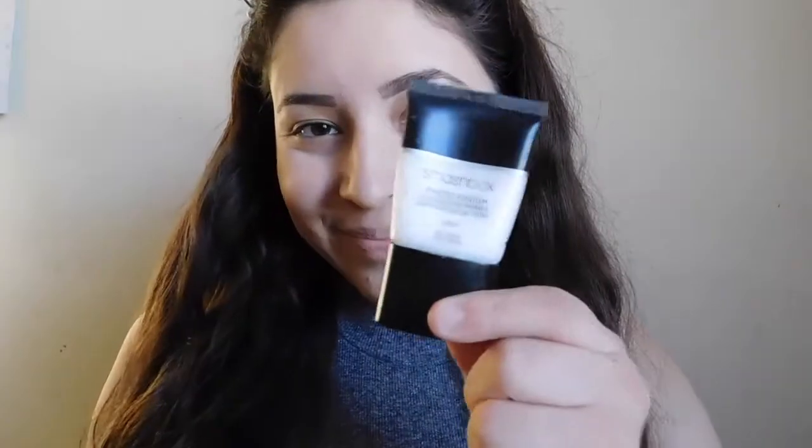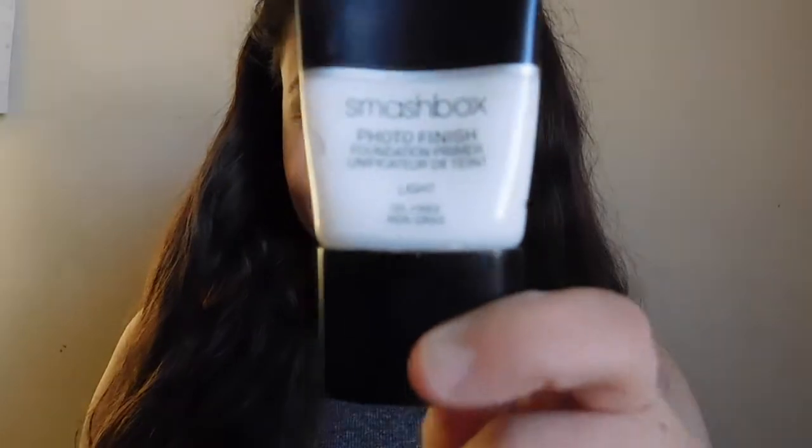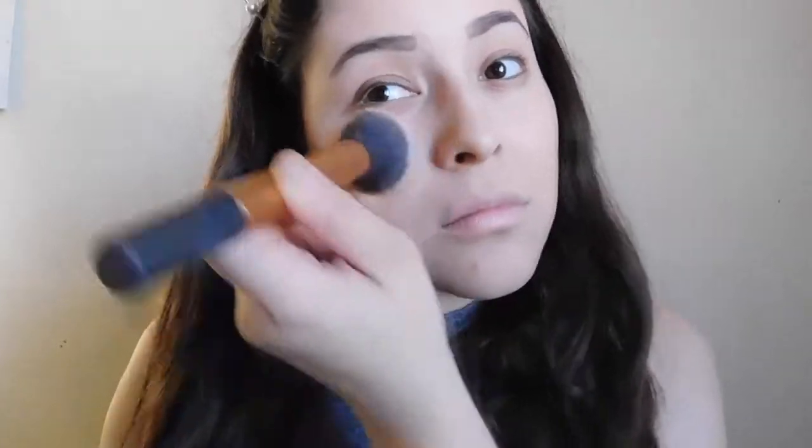Hi guys, welcome back to my channel. Today I'm going to do a very simple fall makeup tutorial. Starting out with my Smashbox Photo Finish primer in light, I applied this on my face already. Then with the CoverGirl 3-in-1 foundation, I already applied my simple face makeup just to get started with this look.